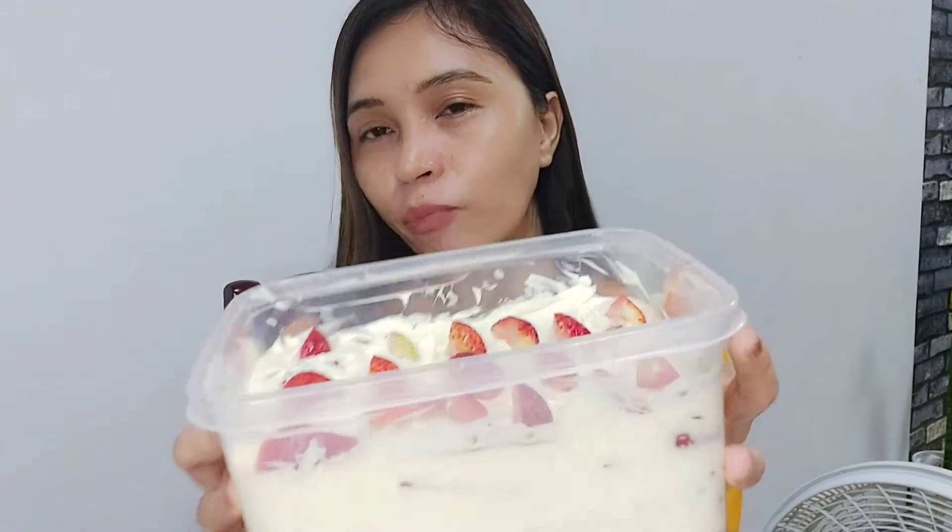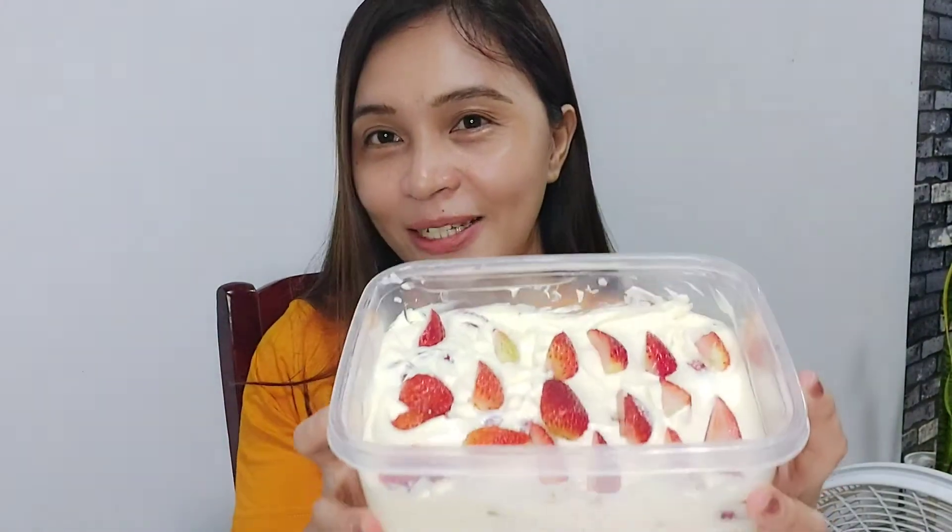Ayan, charge made! So, we're done! We'll put it in the ref now. It can go overnight or 4 to 5 hours — that's okay too. So there you go, guys! First try.